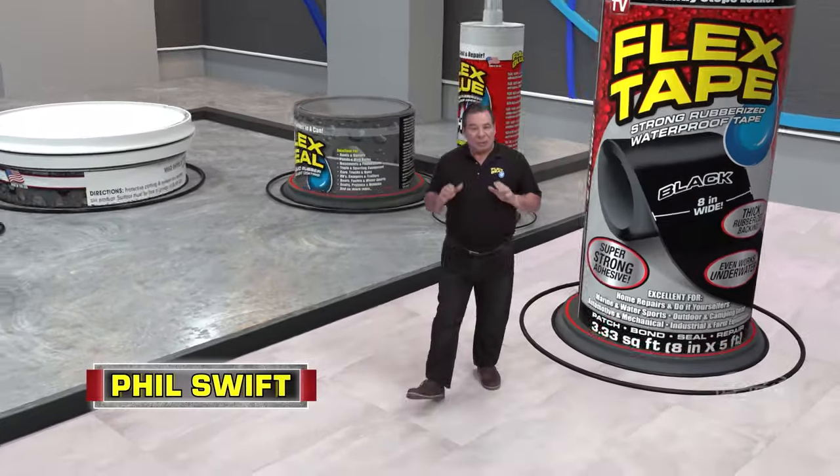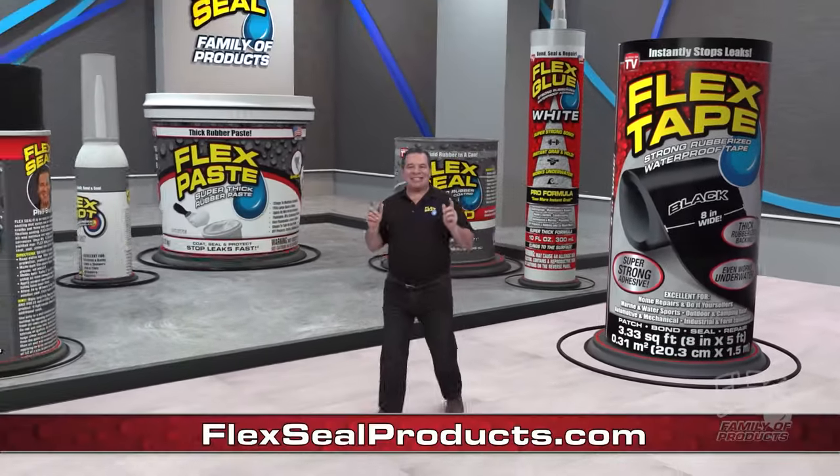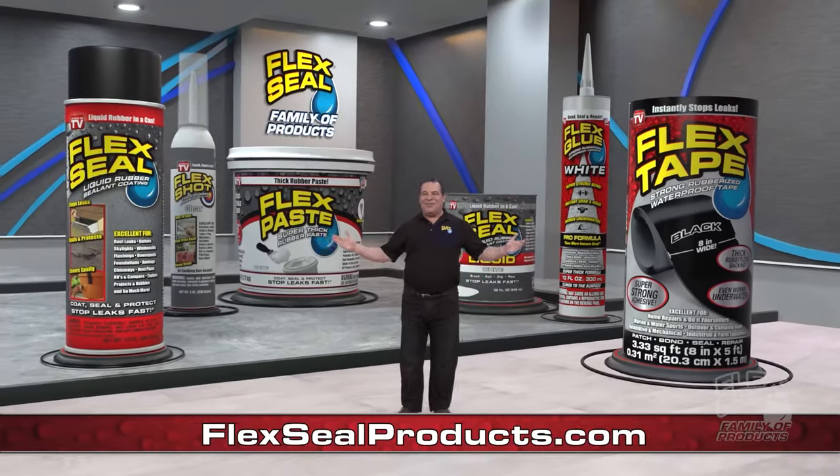Hi, Phil Swift here. People everywhere tell me how much they love the Flex Seal family of products.